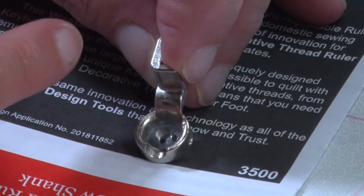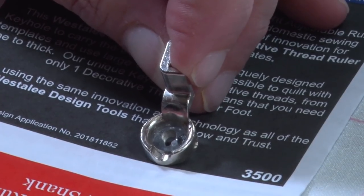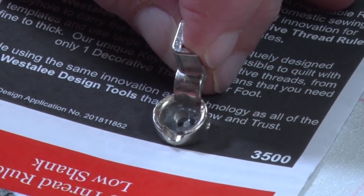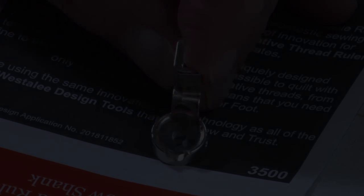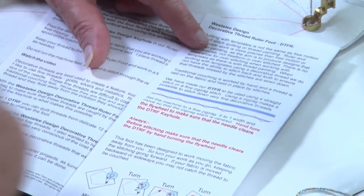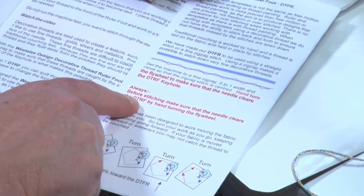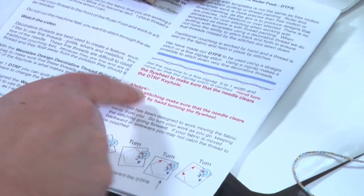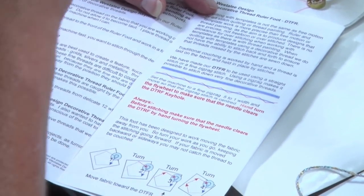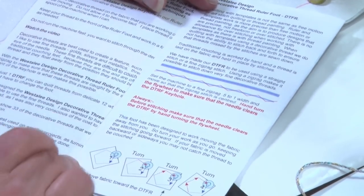Our decorative thread ruler foot has a unique keyhole which the thread runs through. This keyhole is what makes it possible to use thin threads to thick threads and have the threads caught all the way through using rulers and templates. The foot comes with instructions explaining straight stitches and zigzags. Before stitching, make sure the needle clears the DTRF — our decorative thread ruler foot — by hand-turning the flywheel, bringing the needle up and down to make sure it clears the acrylic center. Because our foot is made of metal, there is no flexing, so you are safe to do this technique.